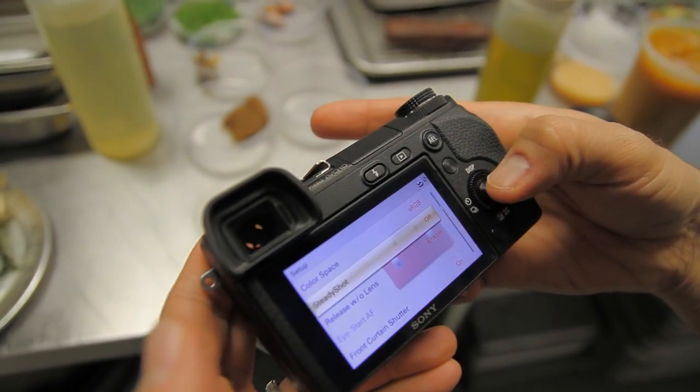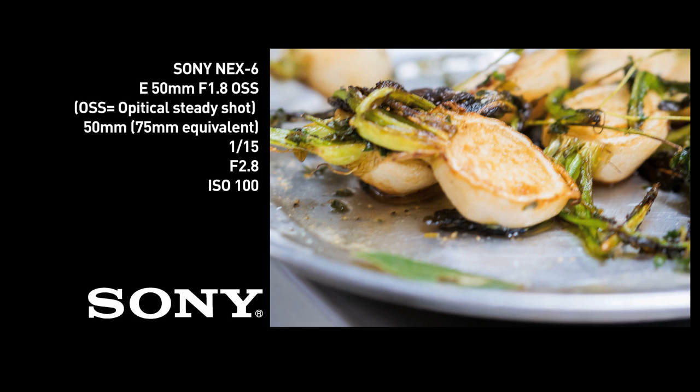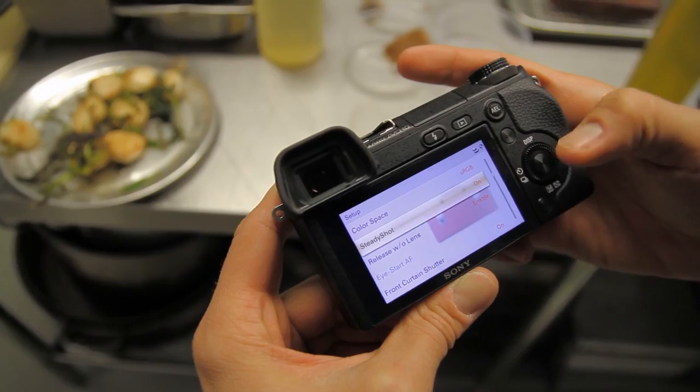In-camera sensor shift stabilization has the advantage of offsetting handshake in every lens that is mounted to the camera. You can get the benefits of stabilization even when using older lenses or lightweight prime lenses that would become much bulkier and more complex with the addition of in-lens stabilization.